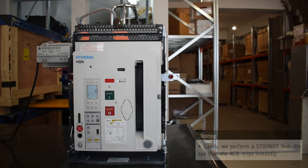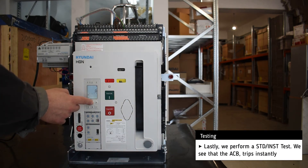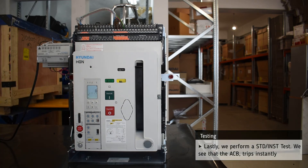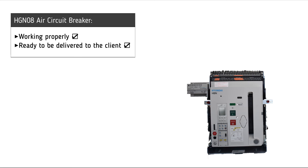Lastly, we perform a short time delay test, and the breaker trips almost instantly. It is now clear that the air circuit breaker is working successfully and is ready to be delivered to the customer.